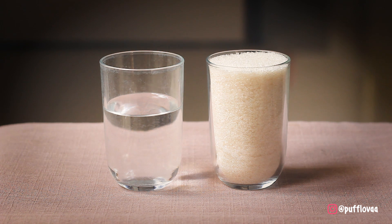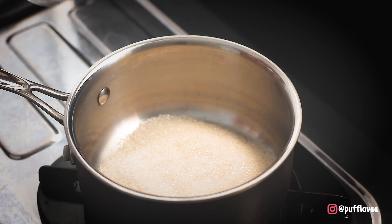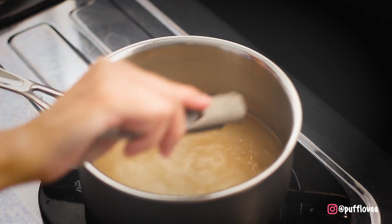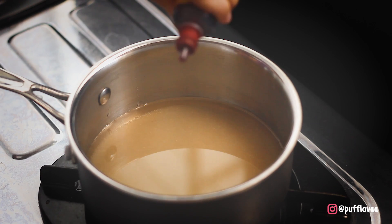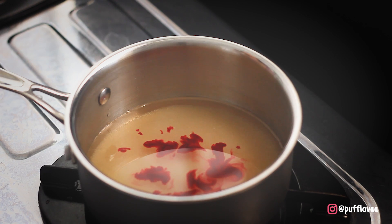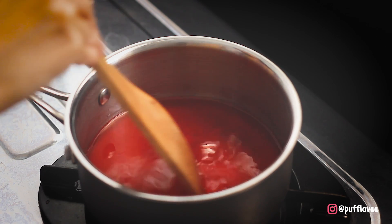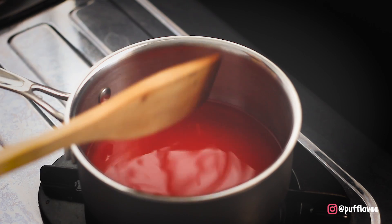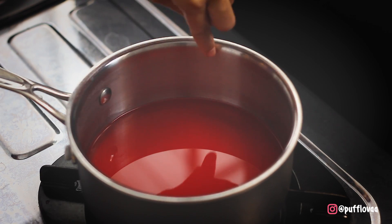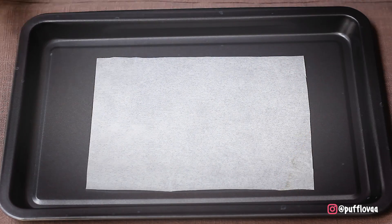Saatnya kita membuat ramuan candy apple-nya. Masukkan gula dan air ke dalam panci. Lalu masukkan setengah sendok teh cuka dan pewarna makanan merah. Di step ini, api masih dalam keadaan mati ya. Aduk sampai rata. Usahakan nggak ada butiran gula di pinggir panci ini, karena sedikit aja ada gula yang nggak meleleh, bisa membuat sirup gula ini jadi kristal lagi. Sebelum mulai memasak, siapkan juga baking paper dan letakkan di dekat kalian.